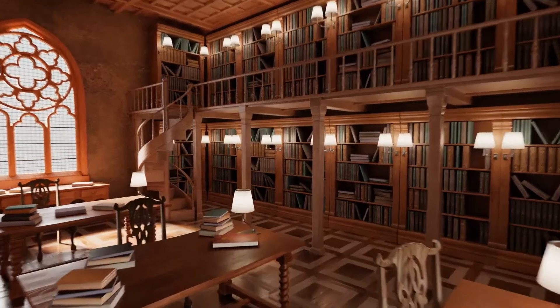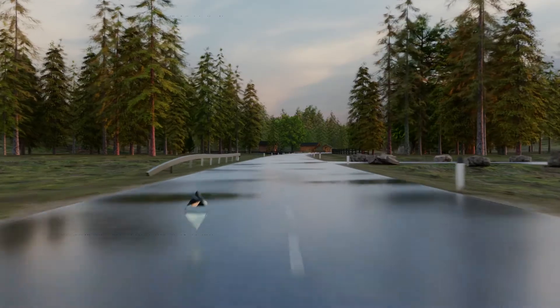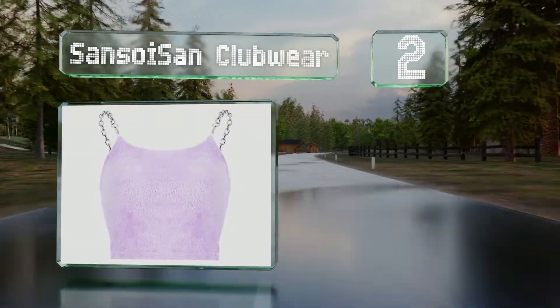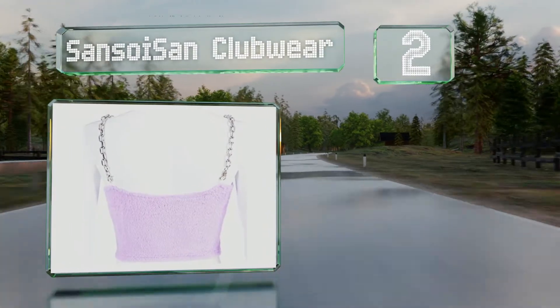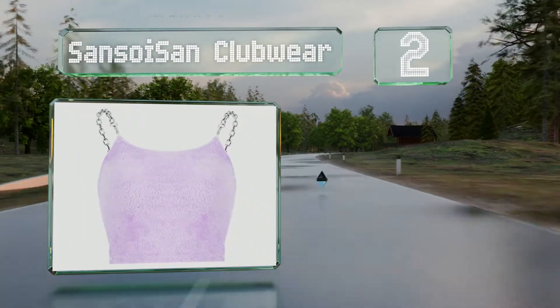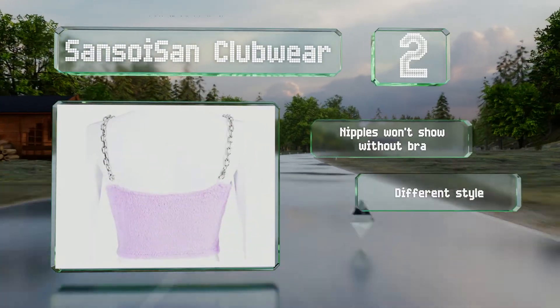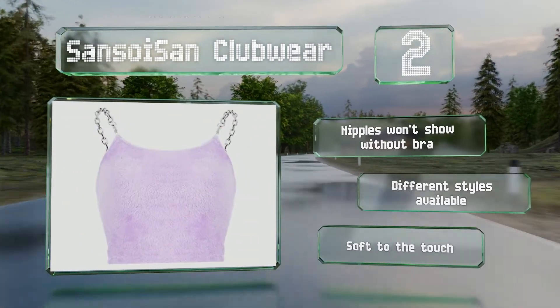At number two, the Sansoisan clubwear is a fuzzy polyester choice with detachable metal chains that act as straps and connect to fabric loops via clasps for a secure hold. This one's soft to the touch and nipples won't show through even without a bra. It's also available in different styles.